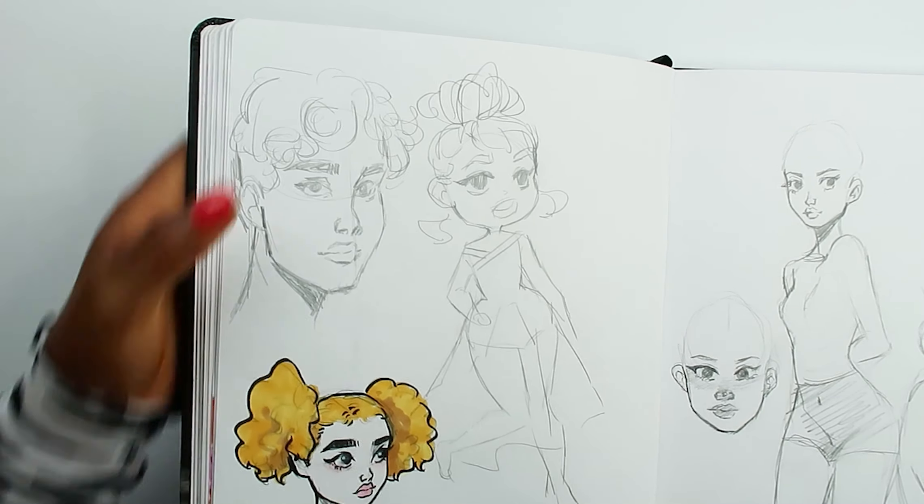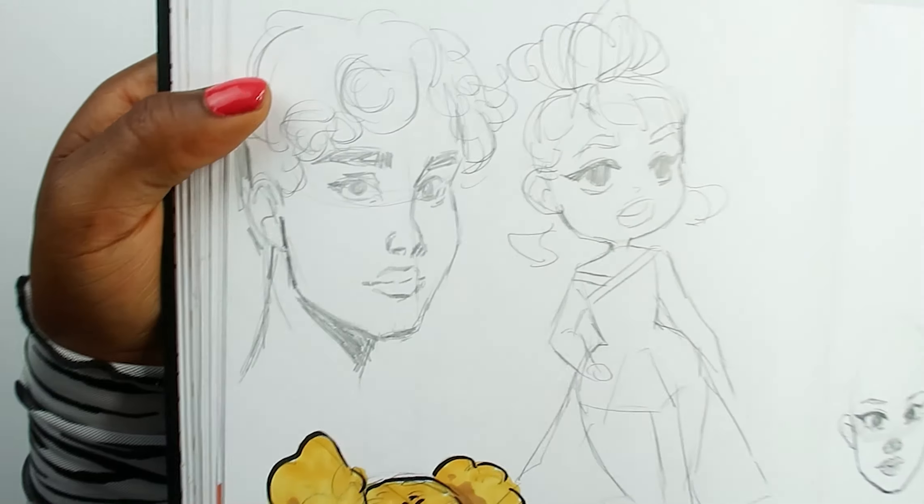I'm so bad at drawing guys, but he actually kind of looks like a guy, I guess. In my next sketchbook I'm going to try and draw some guys. I promise — you guys have to hold me to it.